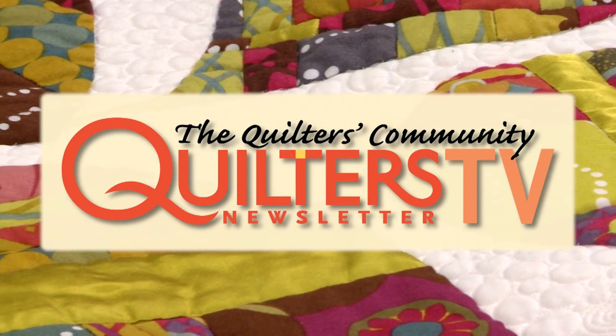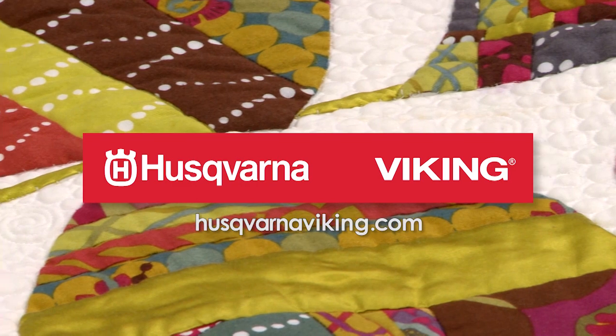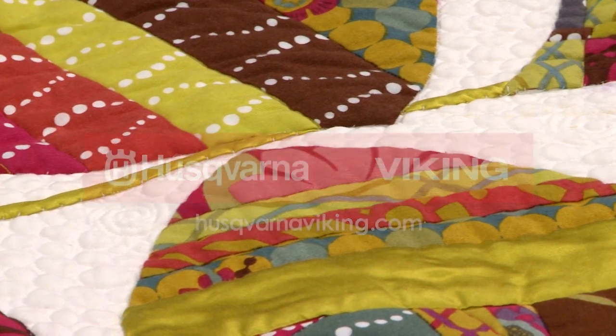Quilters Newsletter TV, The Quilters Community, is brought to you by Husqvarna Viking, keeping the world sewing for over 140 years. Hi, and welcome to Quilters Newsletter TV, The Quilters Community.